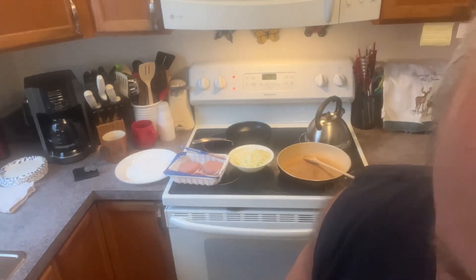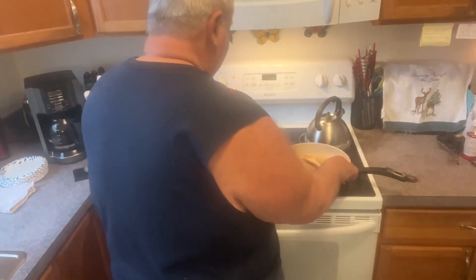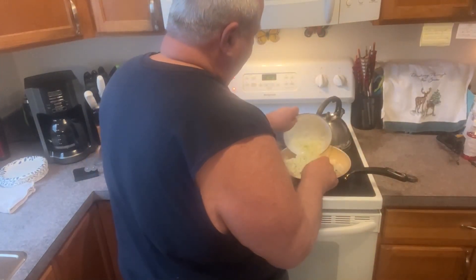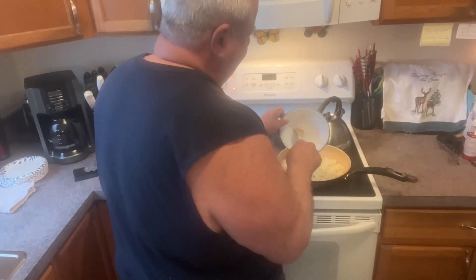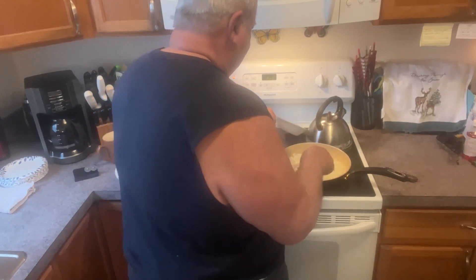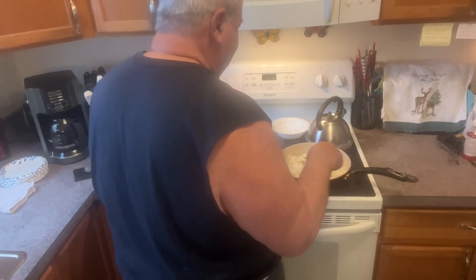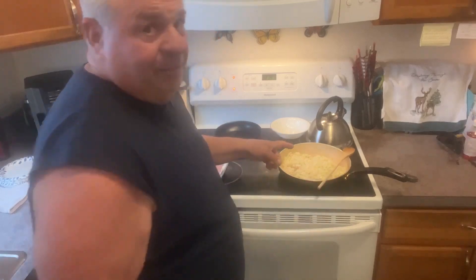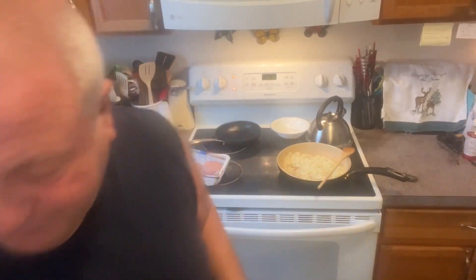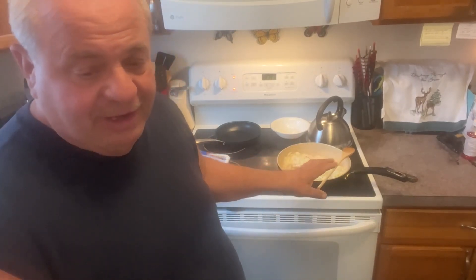Back to the turkey burgers — I'm going to sauté some onions. Got a couple onions here, you can hear the nice sizzle going on. I'm going to keep them moving, sauté them until they get translucent, then crush 4 cloves of garlic when it's just about done and add it.